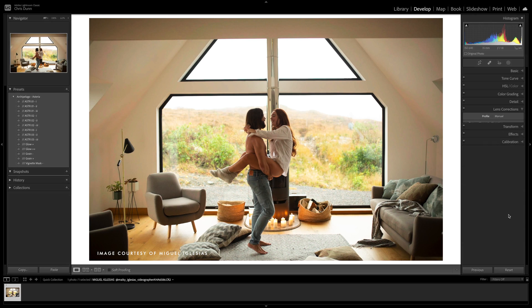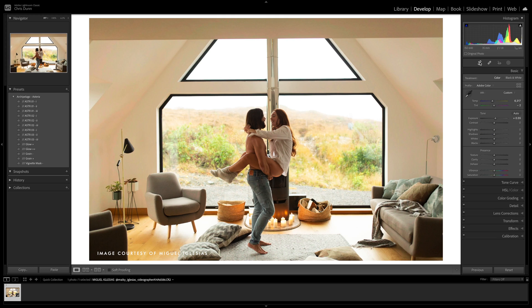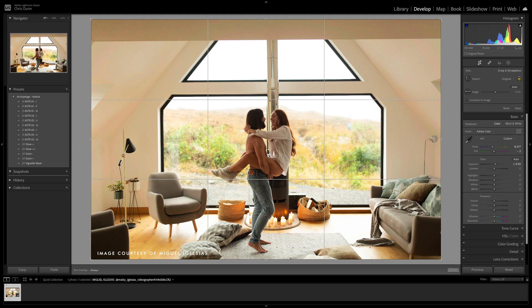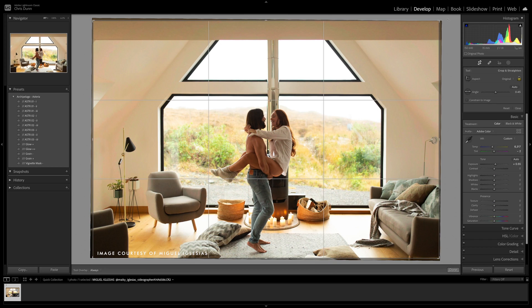It's looking pretty good. Let me go ahead and straighten this out real quick. I'm going to apply some lens correction so we can get rid of those curved lines and then straighten it out to match up with our horizontal lines. That looks perfect.